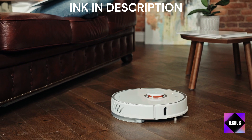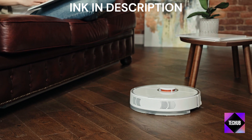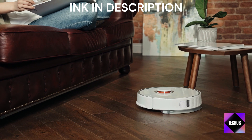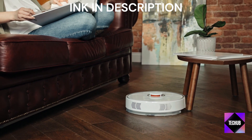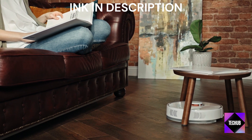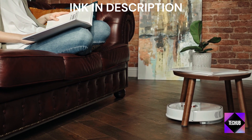Kicking things off, we have the unboxing experience of the latest iLife Robot Vacuum. Inside the box, you'll find a sleek and compact robot vacuum, accompanied by its charging dock and necessary accessories. The design is clean and minimal, making it a seamless addition to any home.